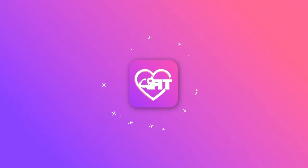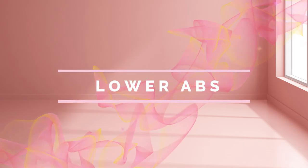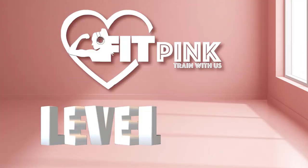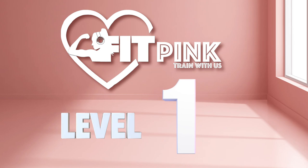Get fit in pink. Train with us. Exercise routine — lower abs. This routine is going to be level 1, ideal for beginners.